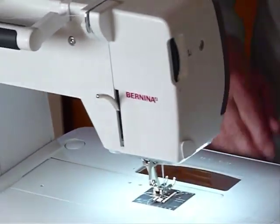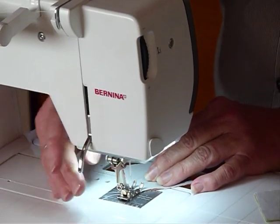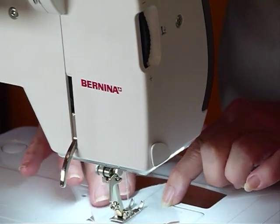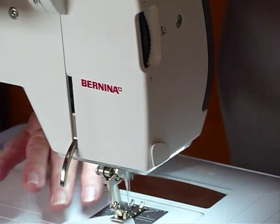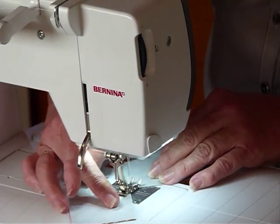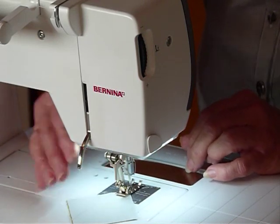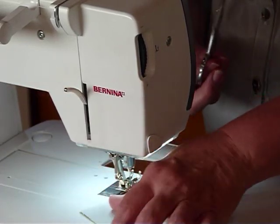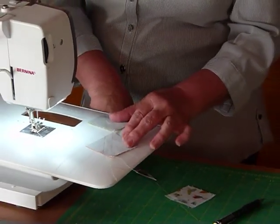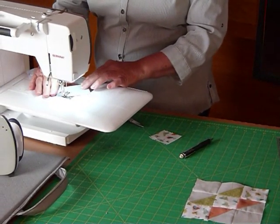We're going to sew right on that line. These are quite fun — if you prepare ahead with these drawn lines, you can chain piece lots and lots of triangles as you go. I'm quite sure this quilt would look really good done scrappy. I have organized my little colours, but scrappy is good. I'm just going to come back now and sew that second line, and again you can chain these ones through.